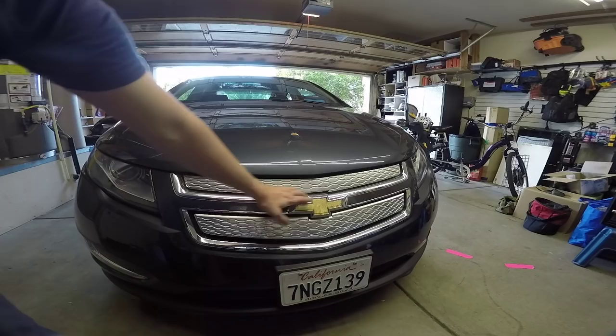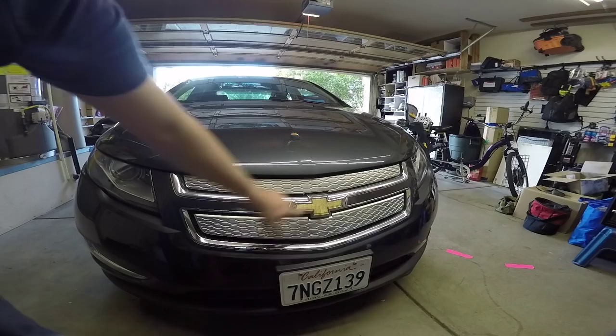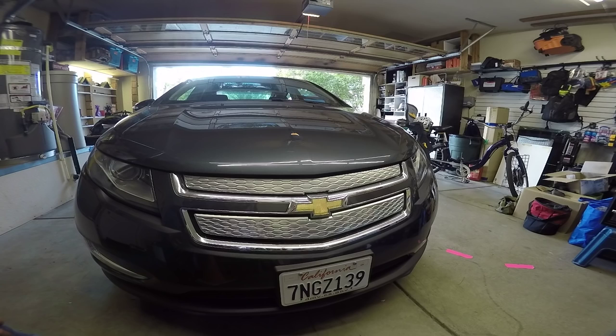This ridge here is all part of the same chrome plastic bit, and so there's nothing to pop off. I mean, I think this inner piece here might come off, but then you'd still be left with the bow tie, the Chevy bow tie. The one in the back I'm confident will come off cleanly, and I'll show you a nifty trick for removing those.